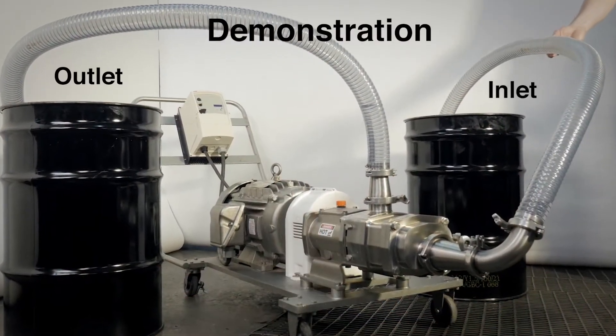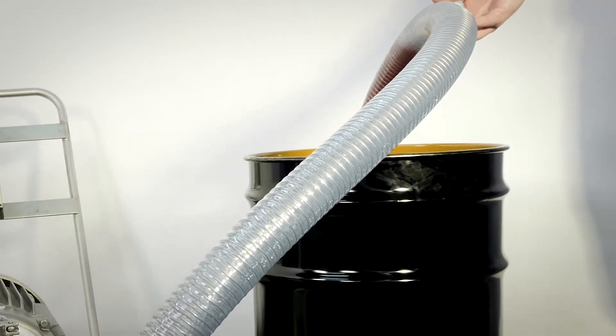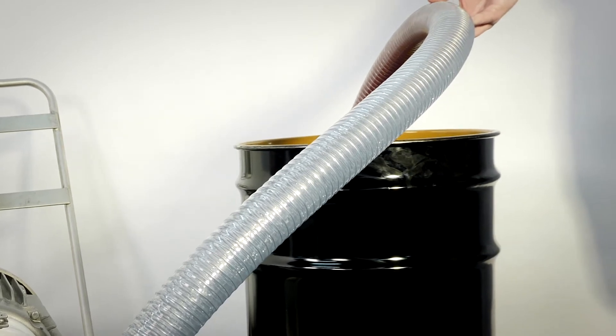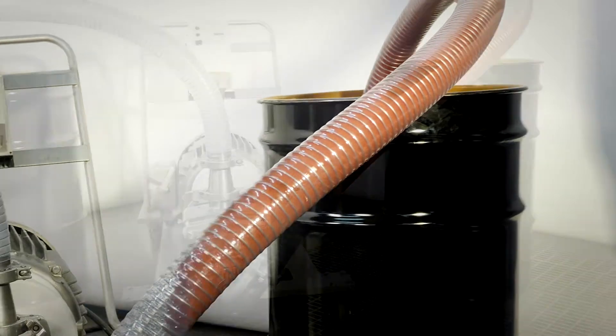Fristam's FDS raises the bar for twin screw pump technology with its smooth, gentle product transfer. The FDS pumps the widest range of products — from thick to thin, chunky to smooth, and fast to slow.